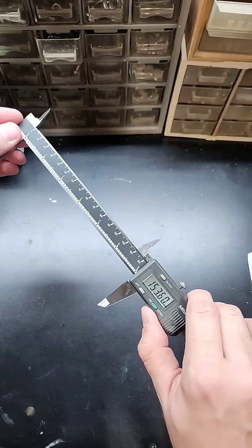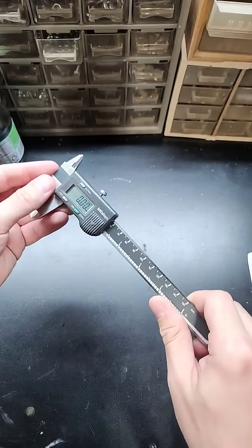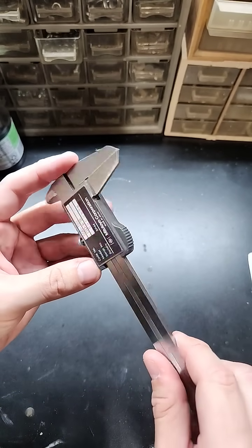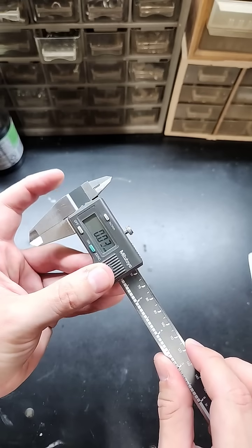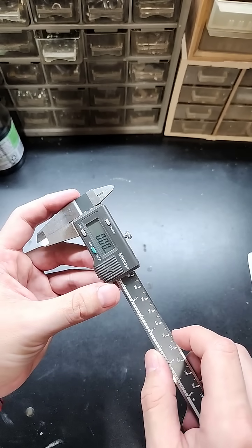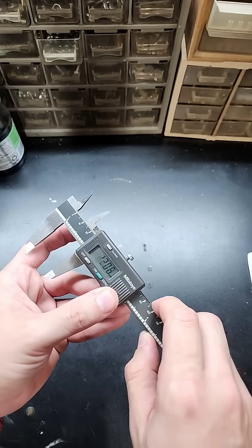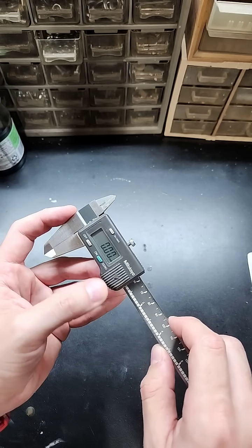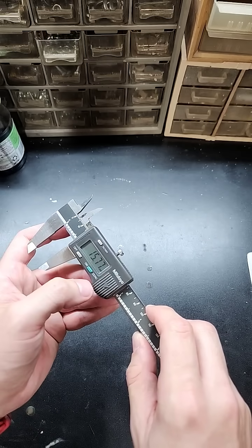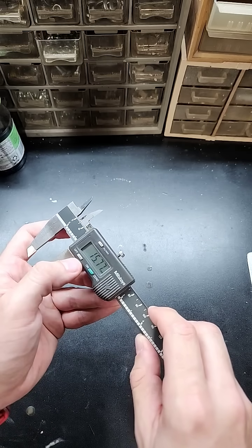They work excellently — the slide action feels really nice and solid, they're perfectly accurate, everything is great. They're well used and well worn, as you can see by the scratches, and that was before my ownership of them. They work absolutely perfectly. They don't have all the features of newer digital calipers, such as absolute zero positioning and stuff like that.